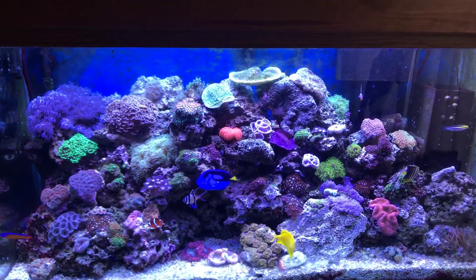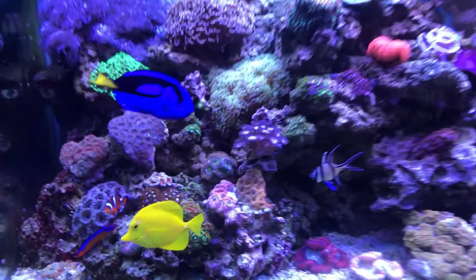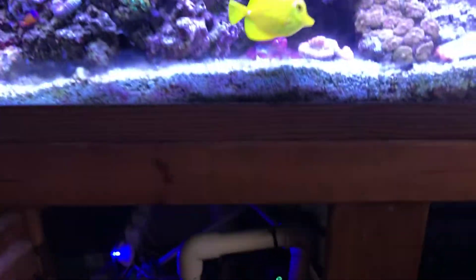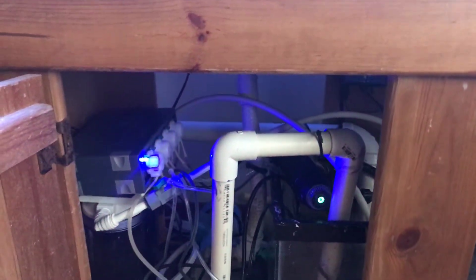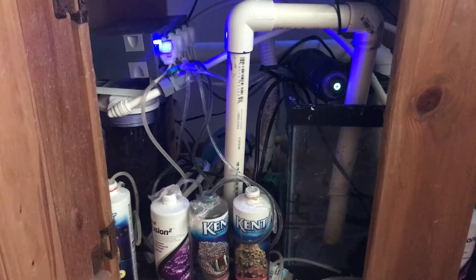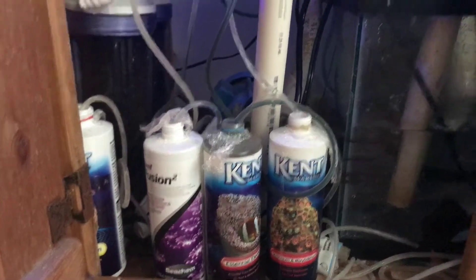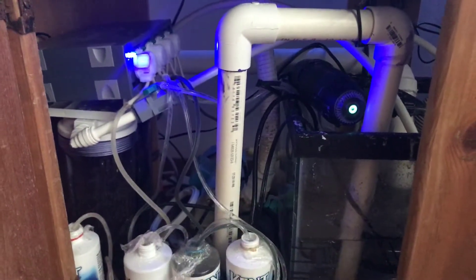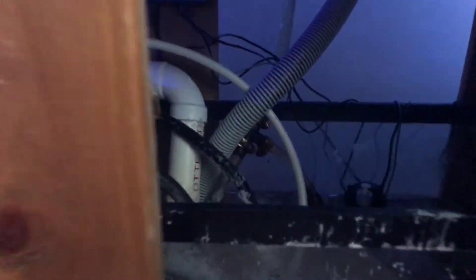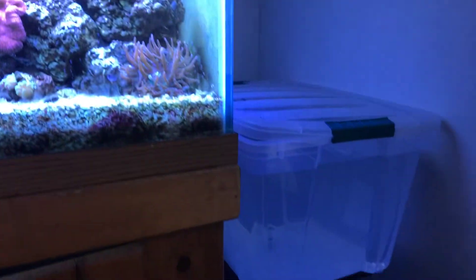It's aquascaped — a shit ton of live rocks in there. I'll go with a refugium-style system. I don't use a filter sock anymore. It's kind of ghetto rigged but I got a doser over there and I'm doing 4-part calcium, alkalinity, sodium, and trace elements — all getting added to the tank. Also have an auto top-off system running to a 25 gallon reservoir.